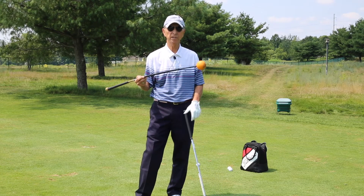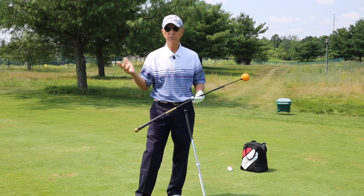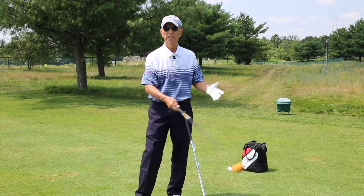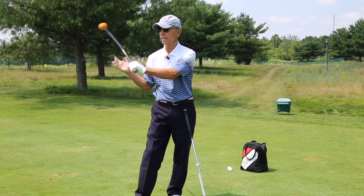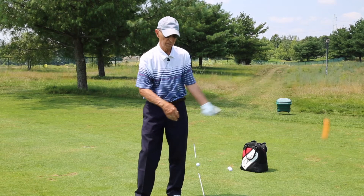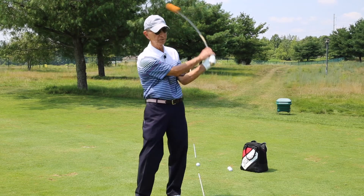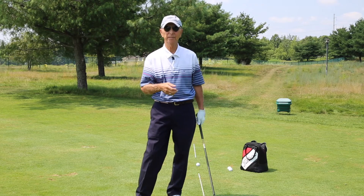The Orange Whip is a wonderful training tool. It introduces you to flow, balance, and timing. It allows the weight of the orange ball at the end to create a deflection in the shaft. And that's what my topic is today.